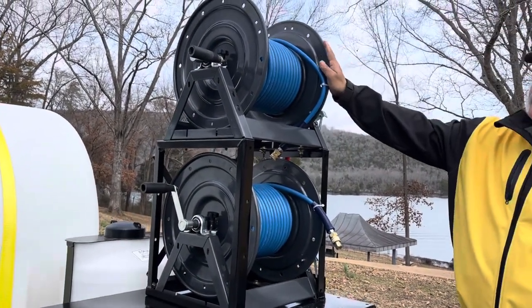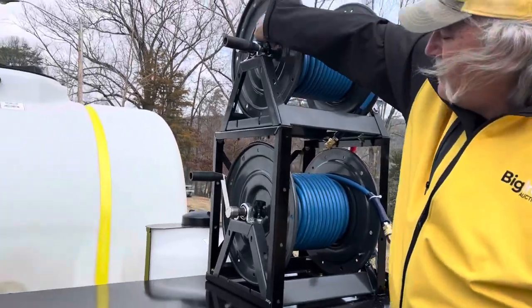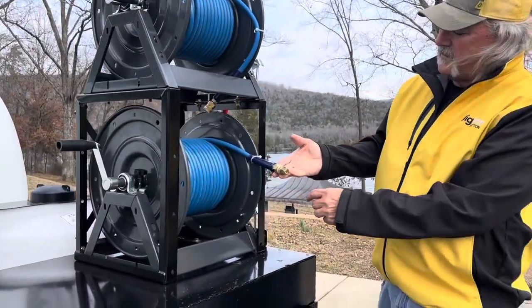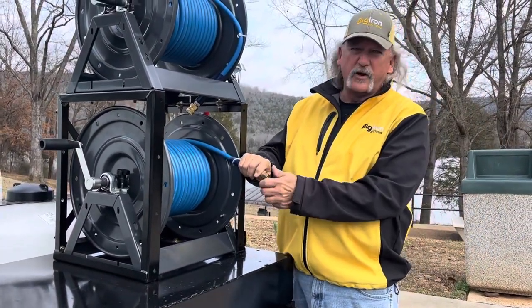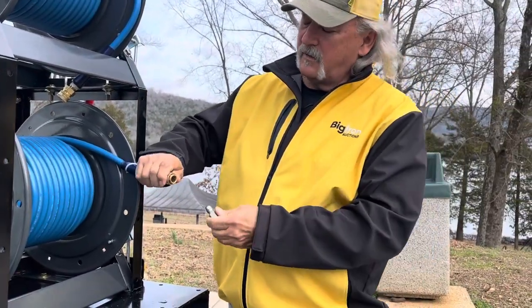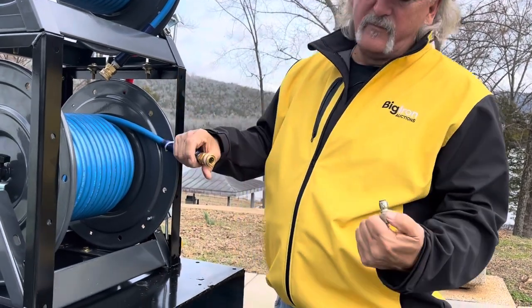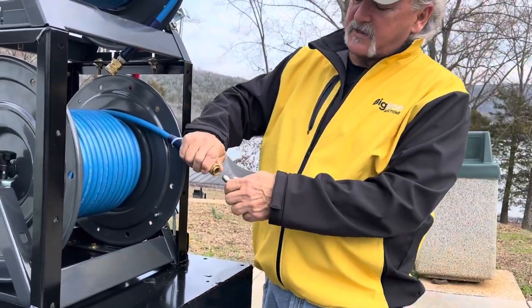Here are our two hose reels. Again, travel locks and thumb locks. This is a block-off for one hose in case you want to just run one wand. You put this in the one you don't want to run — block it off — otherwise you'd have both wands running at the same time.